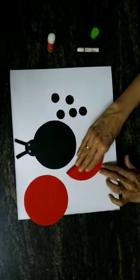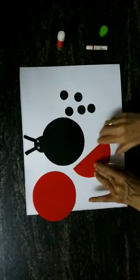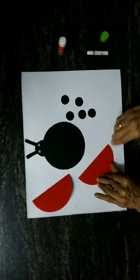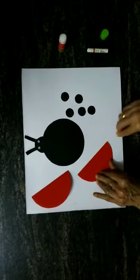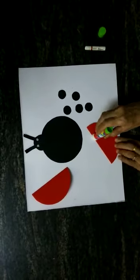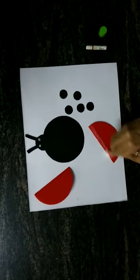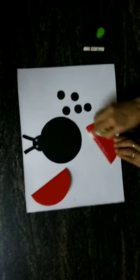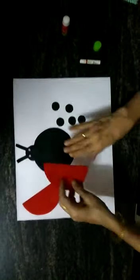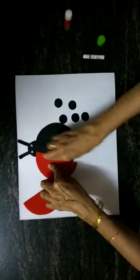Now let's fold the red circle properly and press it nicely. Same way we will fold the other circle. Now these are going to be the two wings. On one side I'm going to apply glue along the folded line and then paste it on the ladybird like this.